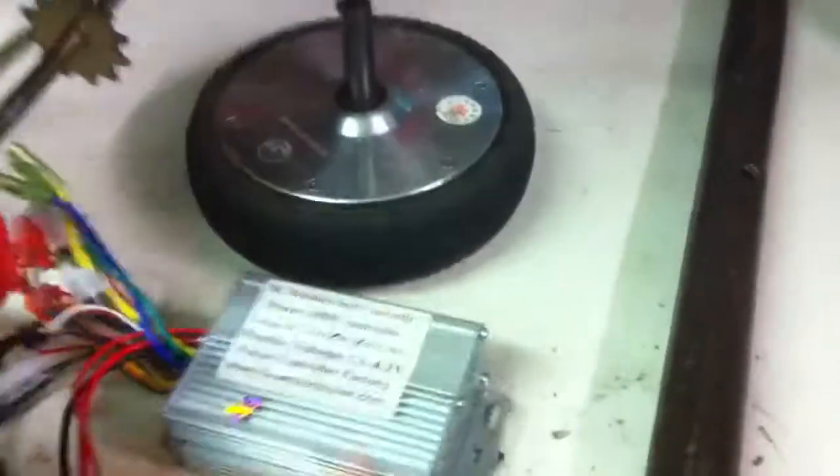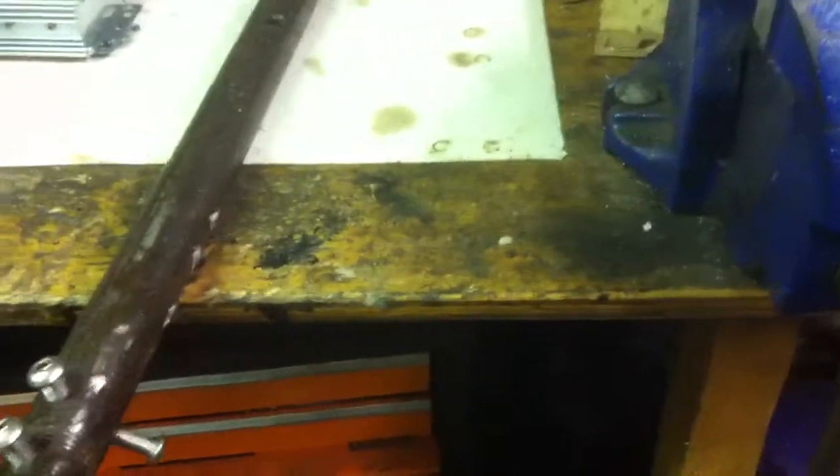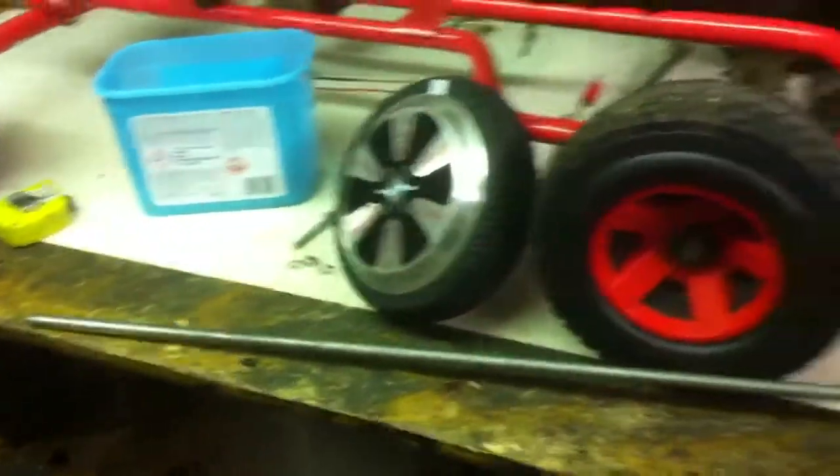Two 350-watt controllers, and a big fat axle that I've already set up and drilled. The idea is this is a piece of steel gas pipe that was lying in a ditch — it's really thick so I've drilled and tapped it. There's a little centre hole and that'll go through and up the spine of the vehicle.